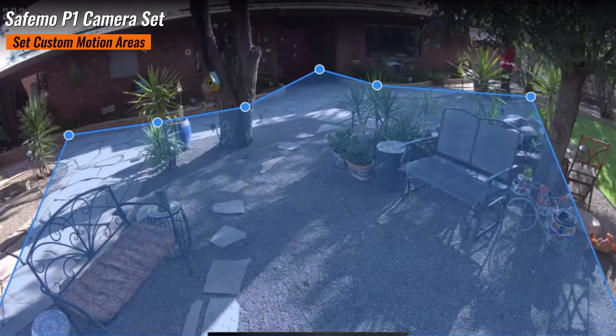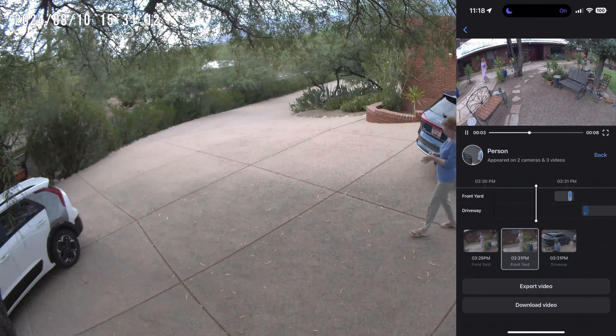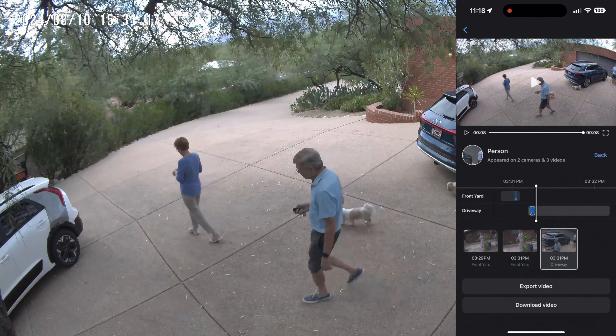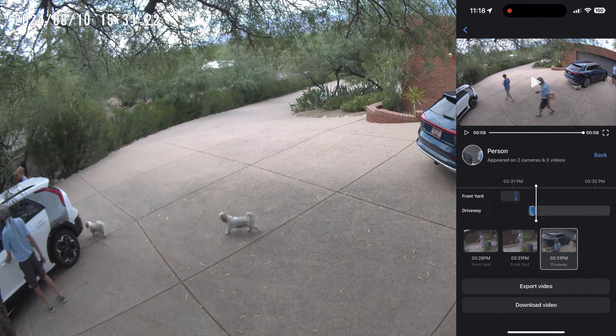One of the standout features of the SafeMo P1 is its privacy protection. With SafeArc technology, your data is secure on your hub and end-to-end encrypted, so only you have access to that footage. If you're a mother wanting to monitor a child's activity, you can ensure sensitive footage remains confidential. You can store up to six months of footage directly on the hub, with the option to expand storage up to four terabytes using an SSD. Imagine reviewing footage from your vacation without worrying about anyone intercepting it — they can't, because it's end-to-end encrypted.